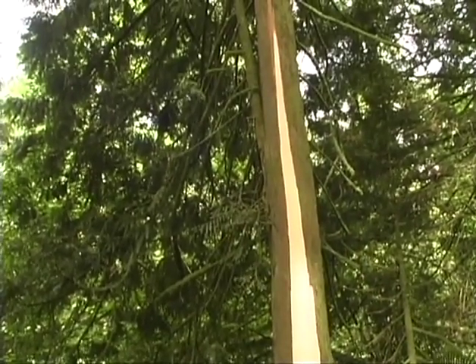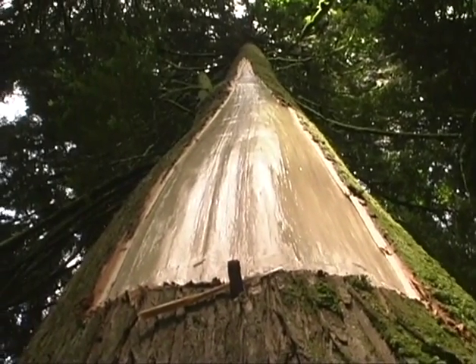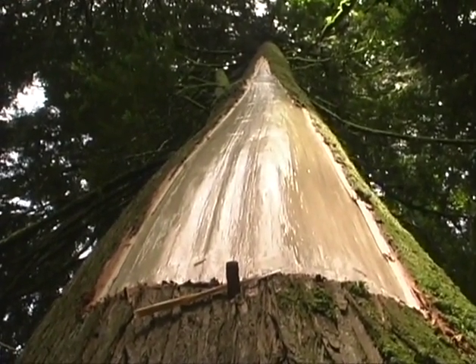We've just harvested a piece of bark from the tree, and we like to leave an offering after we've live harvested from the tree. That is most often in the form of tobacco, so I'm just going to leave a small amount of tobacco at the base of the tree as a thank you.